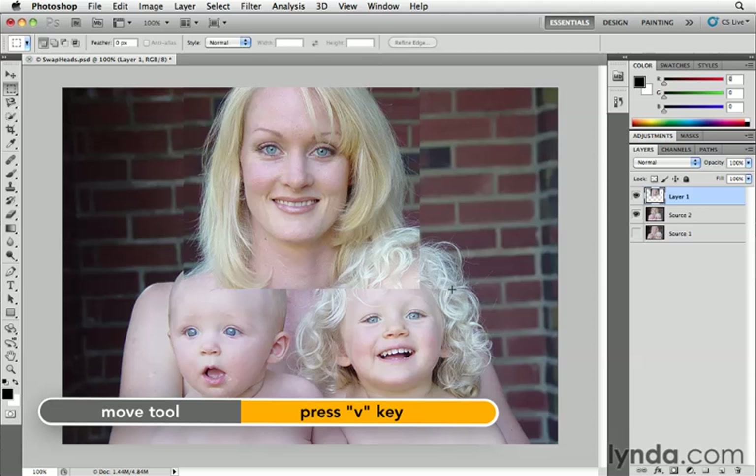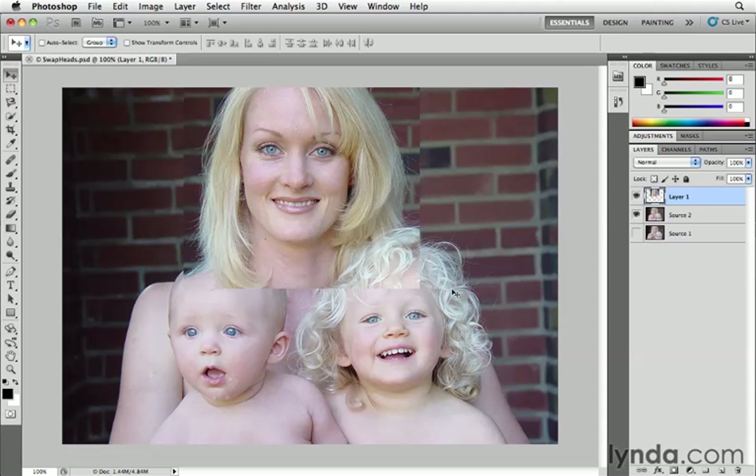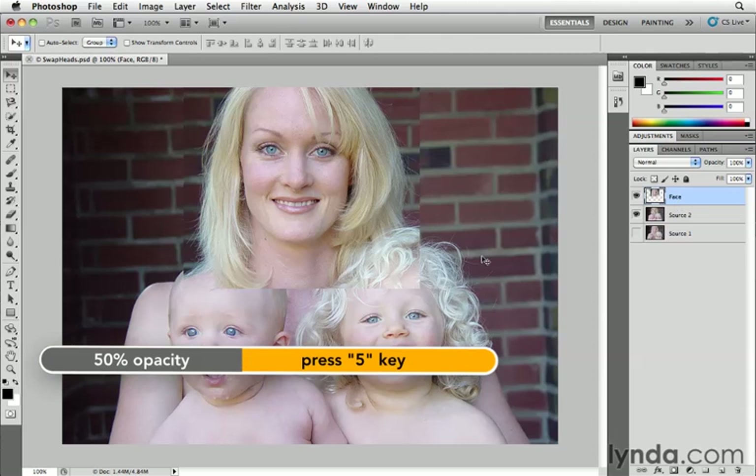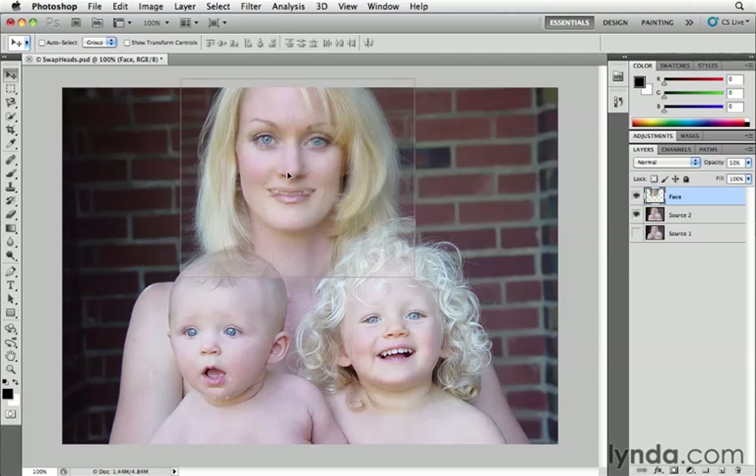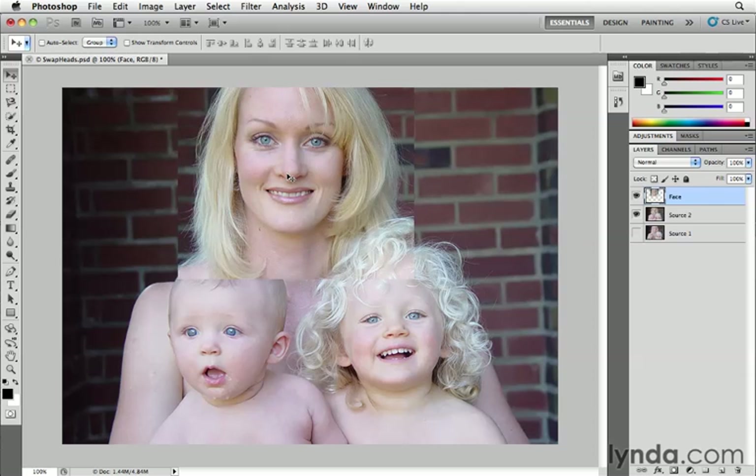I'm going to get my Move tool by pressing the letter V on my keyboard. To see both faces at the same time, we'll change the layer opacity of the face layer. Actually, let me rename this layer first — I'll double-click on the name and call it 'Face.' Now let's change the opacity by pressing the number 5 on the keyboard. Now I can see both sets of eyes and use that to help me position where the two layers should be. I'm nudging it into place with the Move tool, and I can move it one pixel at a time using my arrow keys. Once it's in position, I'll press 0 to go back to 100% opaque.